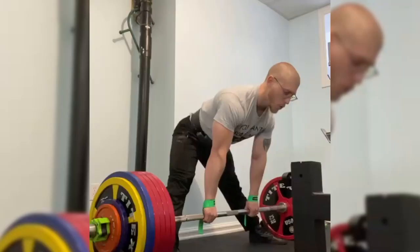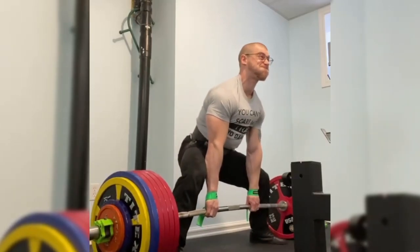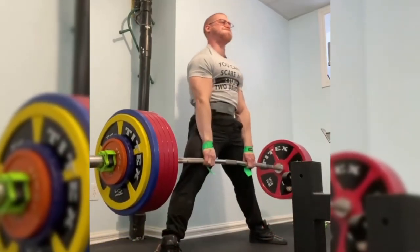Weight cutting is the process of weight manipulation in the days leading up to a weight certification. It is very common to see athletes compete in weight classes that are far below their day-to-day body weight. Athletes will train heavier and be bigger, then manipulate their body weight through weight cutting to make the weight class. This is important because, with all else being equal, the more muscular athlete is the more competitive one.